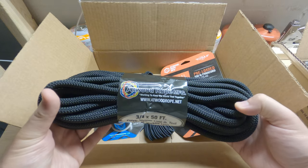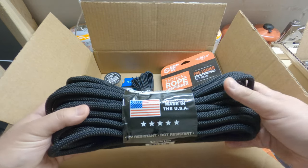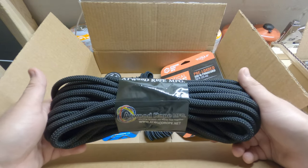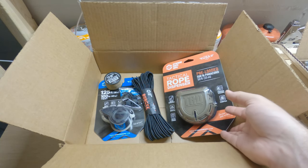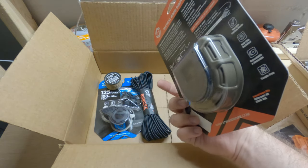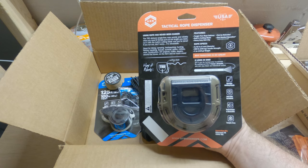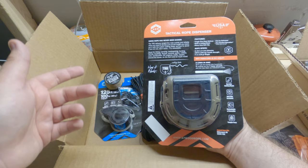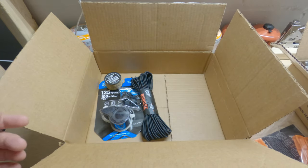This one here is 3/8ths by 50 feet. I love seeing this — this is awesome, I really like this stuff. And then we've got the TRD. This is another one that's got black cord in it, olive drab. I just like the packaging on this — you've got all your information right there easy and it shows you how to use it. It's not overly complicated. These guys are awesome.